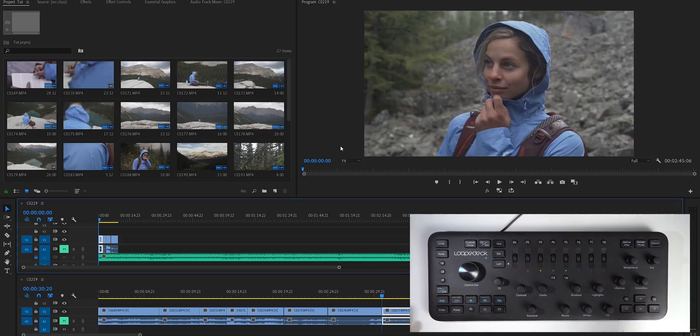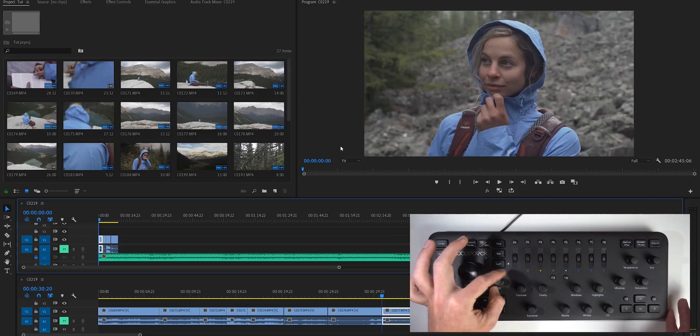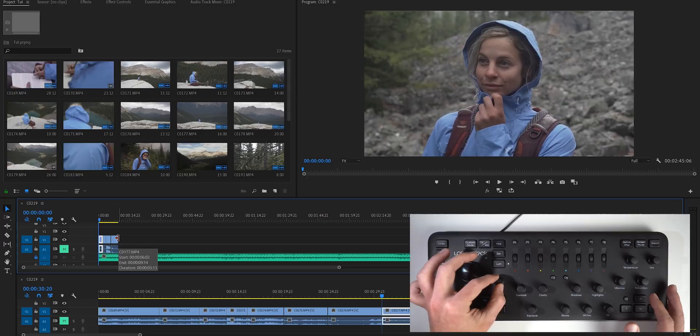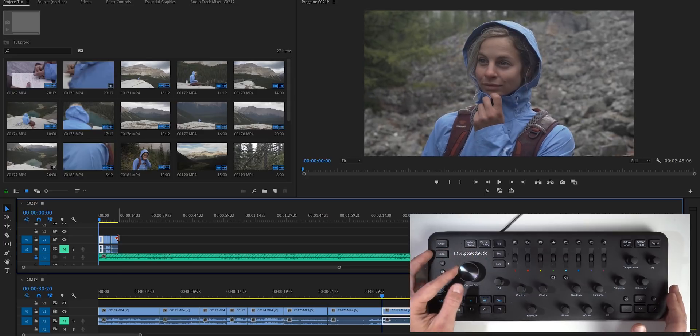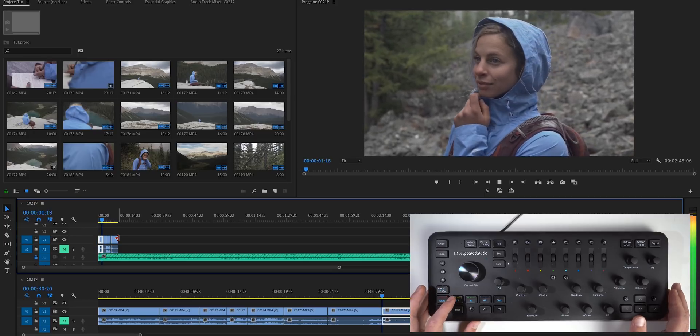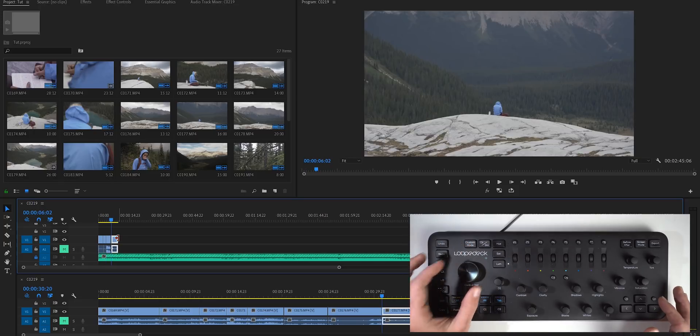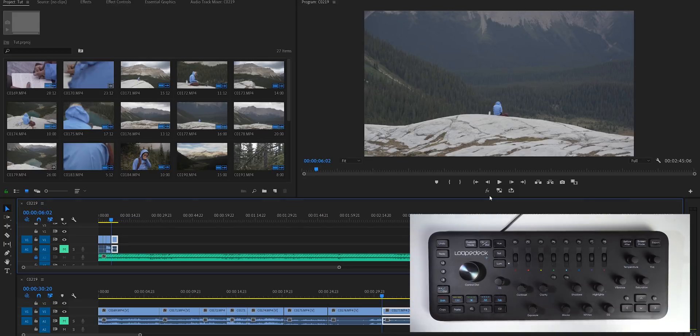One last thing with editing — let's say I want a clip to start at a different point. I have the D1 key set so I can scroll and actually change where the clip starts without changing the length of the clip — it's just repositioning it. If I want it to start right here, I just turn the knob and boom, my clip starts right there. So that's pretty much the basics of culling footage, choosing selects, moving them to the main editing timeline, and matching them up to the beat of the music — all without ever touching the mouse.